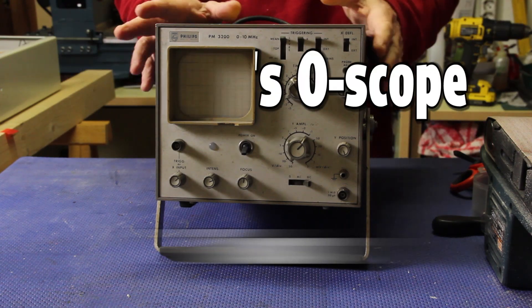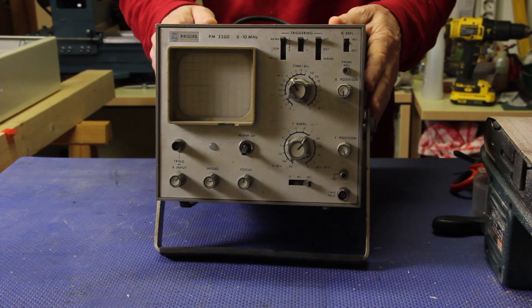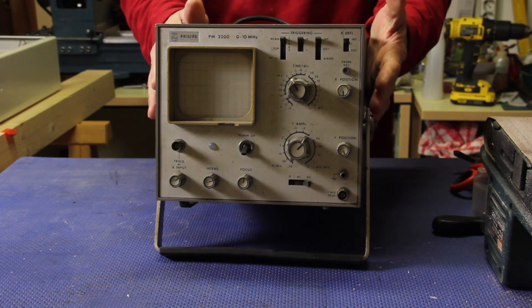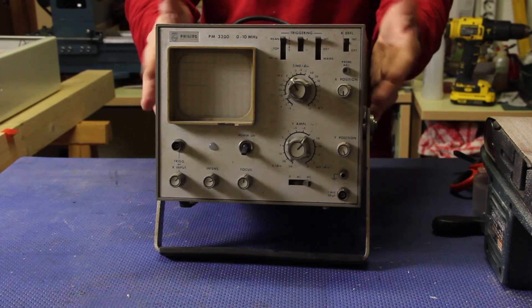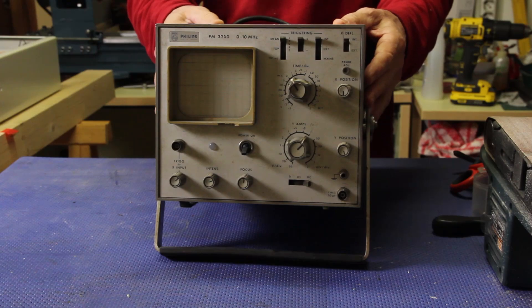This is my first oscilloscope. I got it for free from a local laboratory electronics - they gave it to me because it was obsolete at the time. This piece of equipment was already old when I received it, and it was 1982.